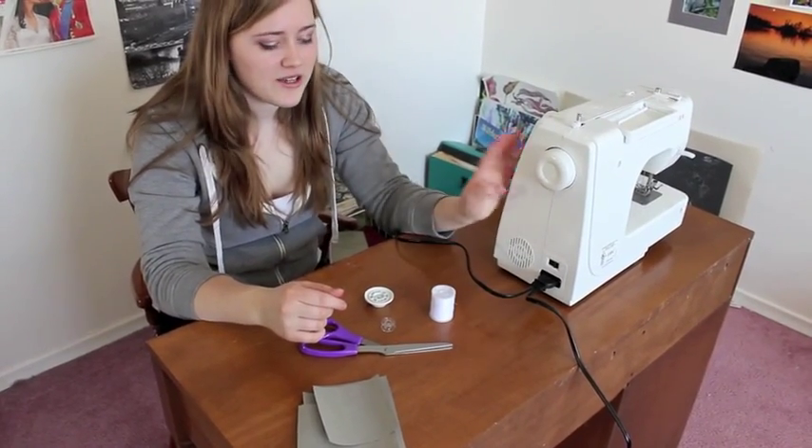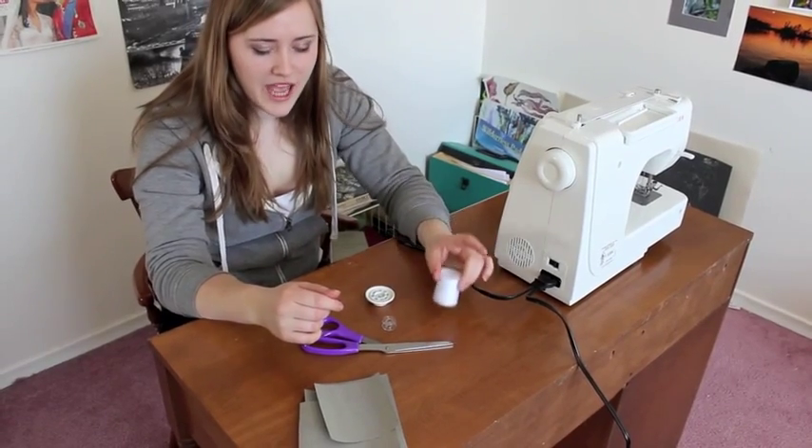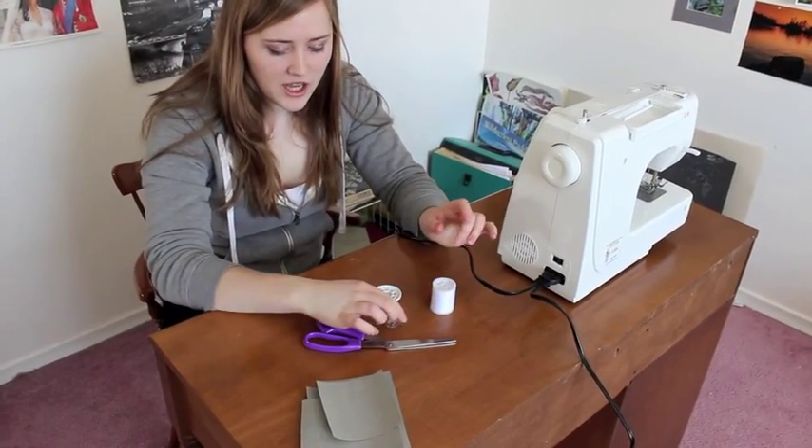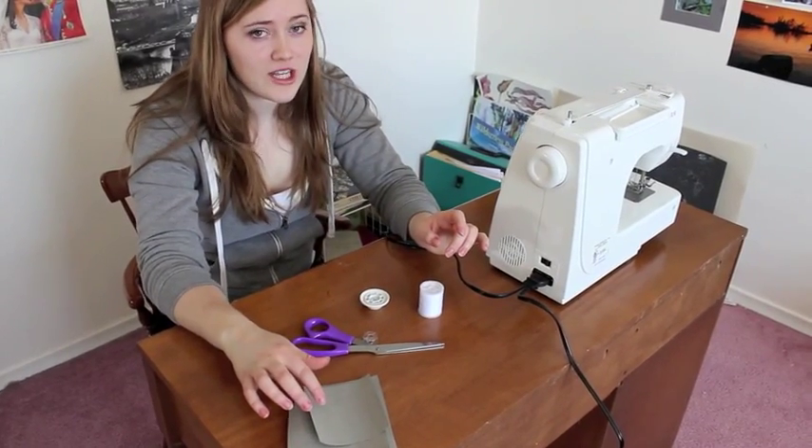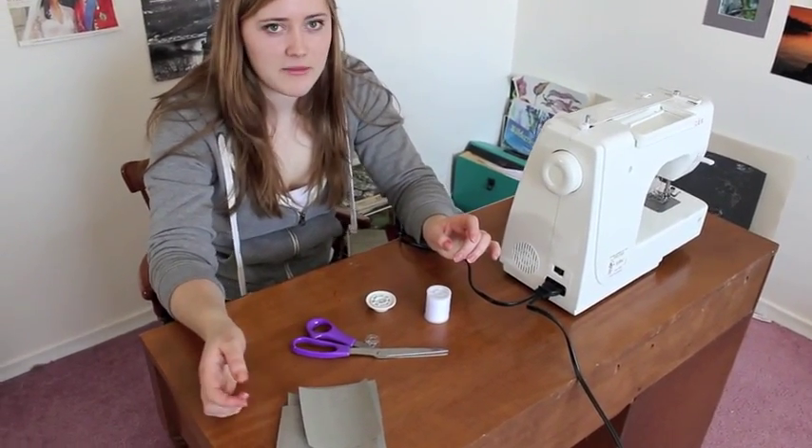The materials you're going to need are a sewing machine, a spool of thread, a spool pin, your bobbin, a pair of scissors, and whatever material you're going to use — I'm just going to use paper to demonstrate stitches.